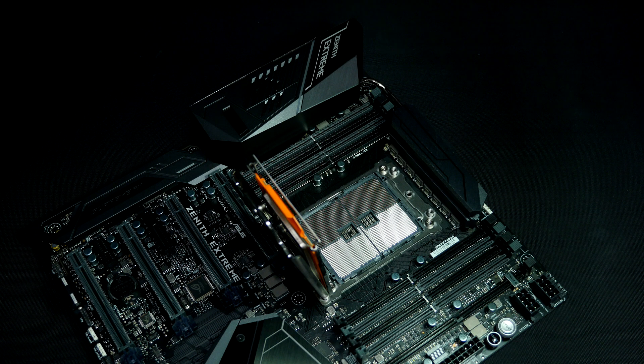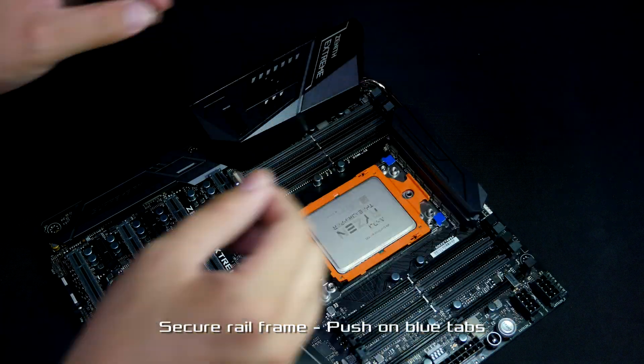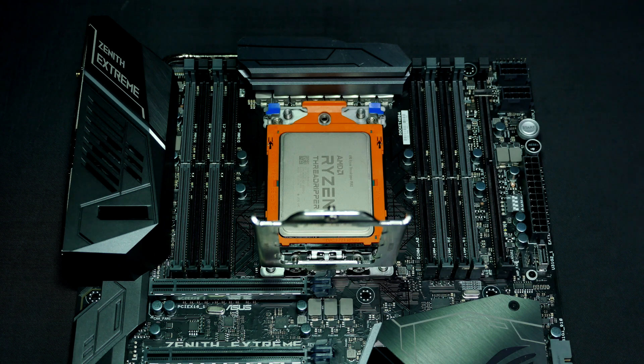To mount the processor into place, simply lower the rail frame back down and secure it by pushing on the blue tabs. Then secure the load plate.